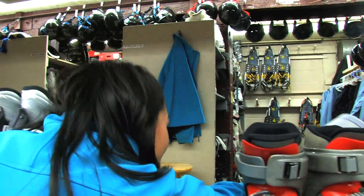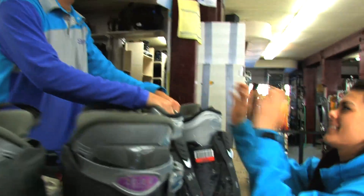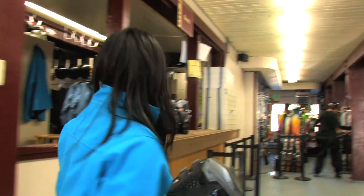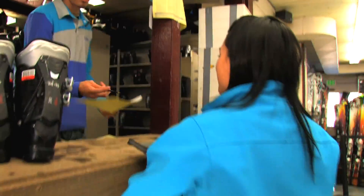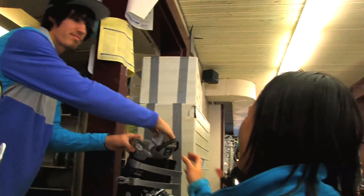Could I please have a size 8 in women's? After you find the boots that fit, you're going to head back over to the boot room and let them know so you can pick up both your forms. These are perfect.